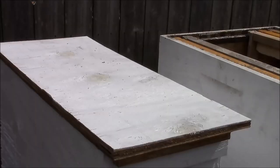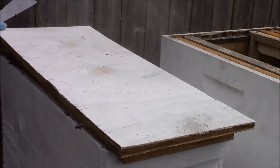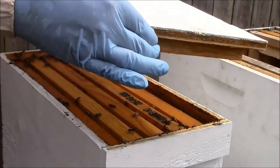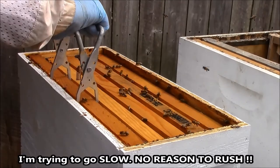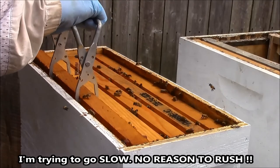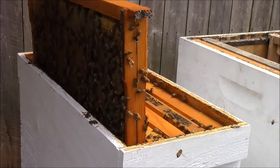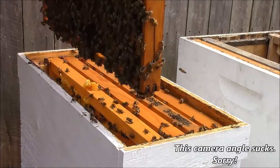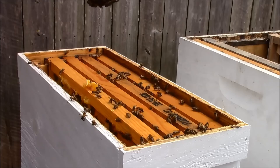I really haven't checked this hive too much. I'll very gently use my frame grips. Oh gorgeous — this is a gorgeous frame of brood.